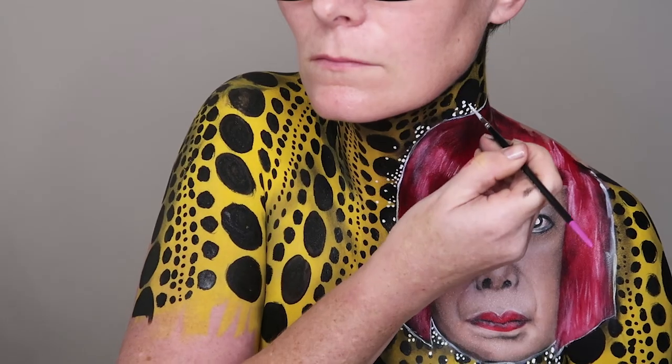And then I added some more dots — because really, there weren't enough dots already.